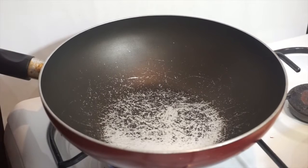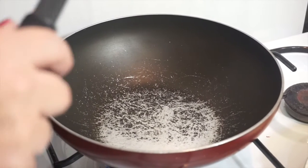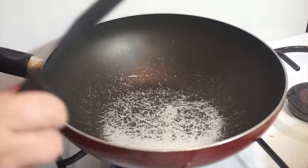Ang way po ng pagluluto namin ng menudo ni nanay, hindi po kami nagigisa. Ginagawa po namin, nagmimix po kami.